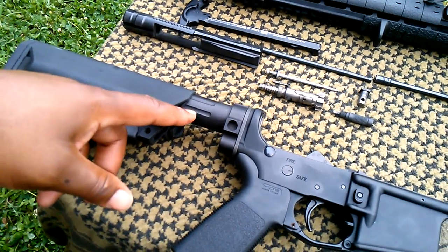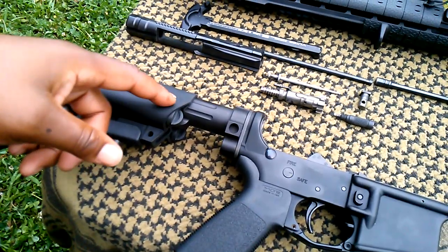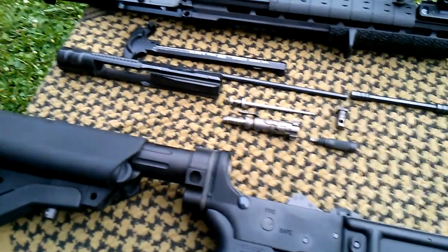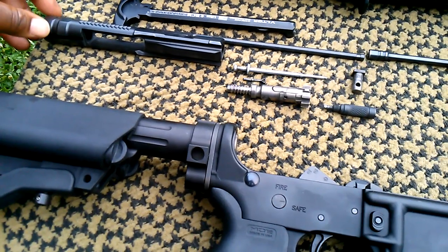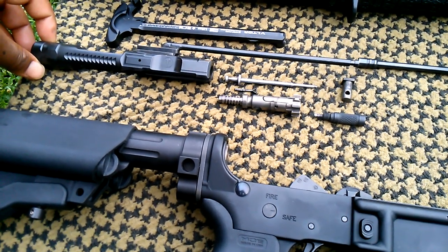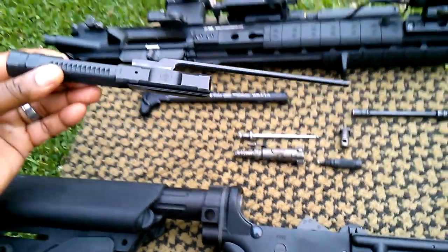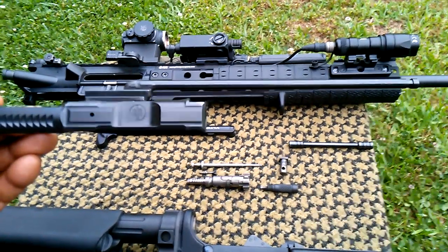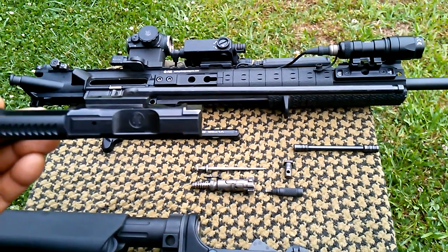I might actually change this out on my SBR and add this system to it because I like it so much. Moving more into the rifle, we'll get into the heart and soul of the PWS, which is the long stroke piston system. You'll notice that it is different than a lot of your traditional gas piston rifles in that it has the long op rod attached to the bolt carrier.